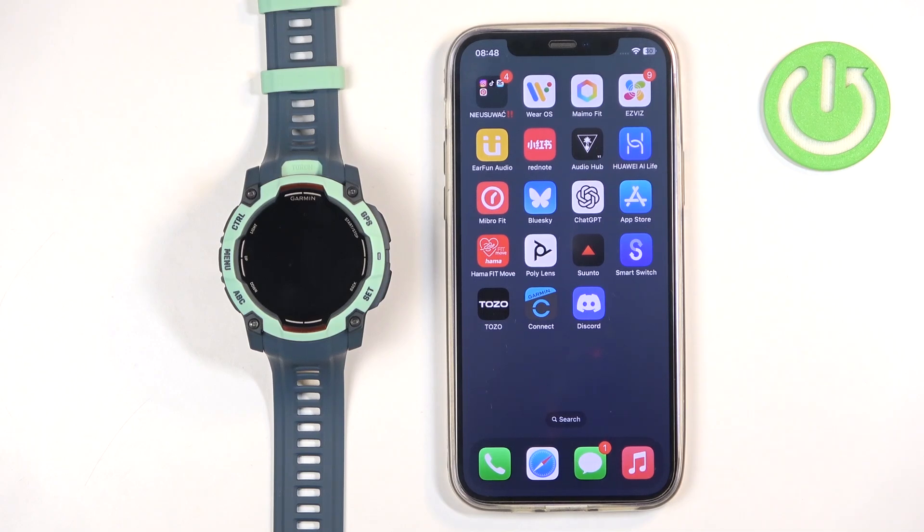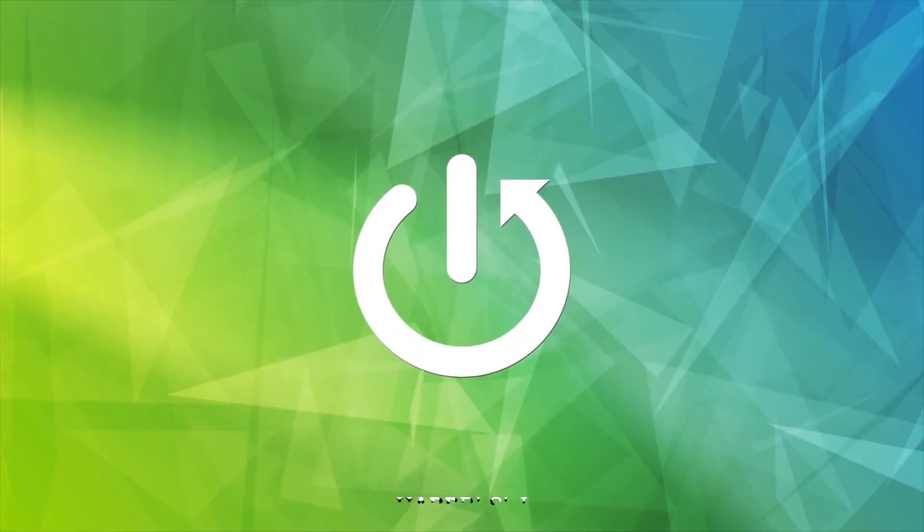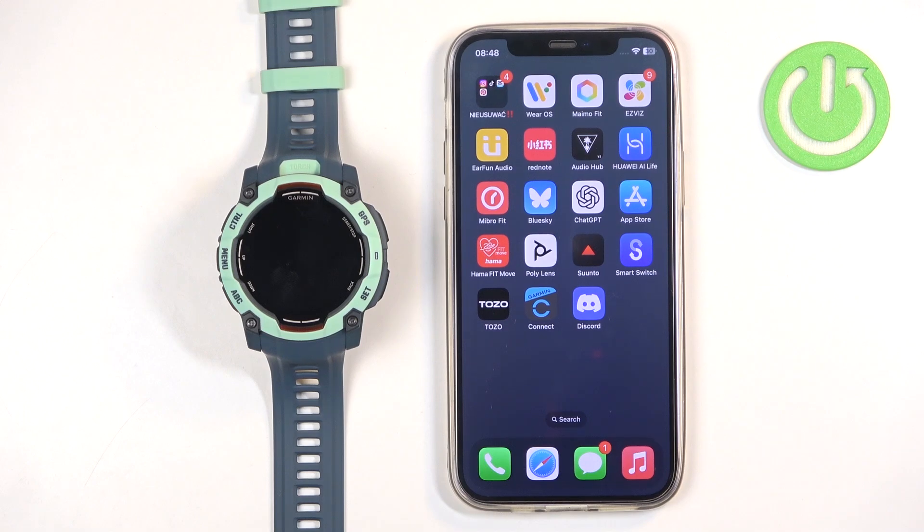Welcome. In front of me I have the Garmin Instinct 3 AMOLED edition, and I'm going to show you how to unpair this watch from the iPhone. The first thing we need to do is open the Garmin Connect application on the iPhone that is paired with our watch.